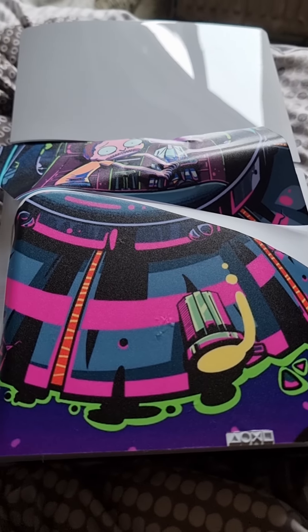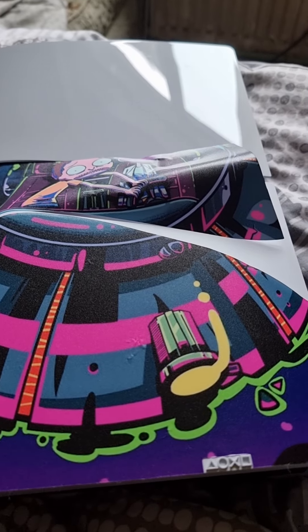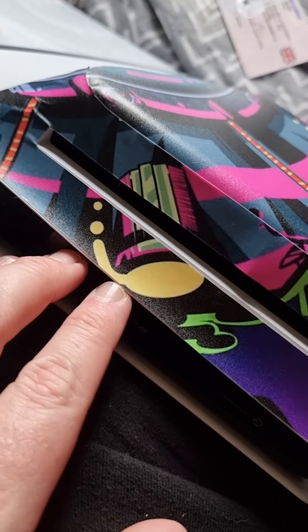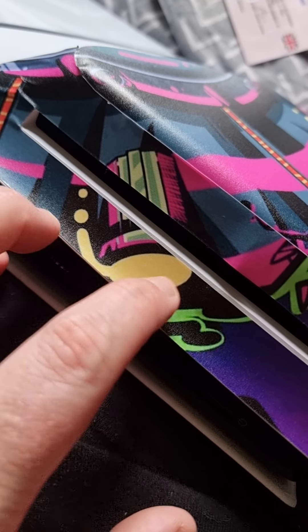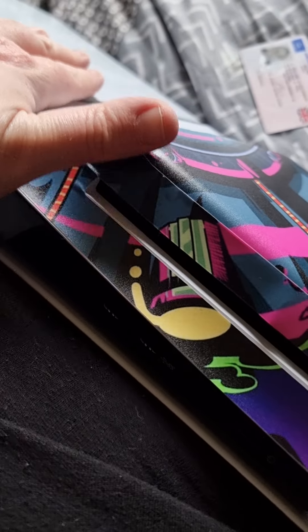I've just put the front on — it's not perfect because you can't do it perfect. It's perfect at the bottom but there's a gap, so if I fill that gap it's going to be a gap here. I can only do what I can do.